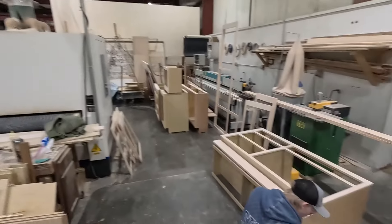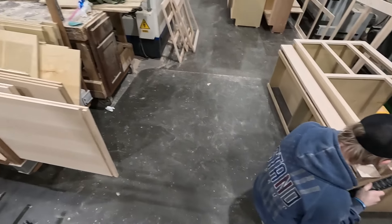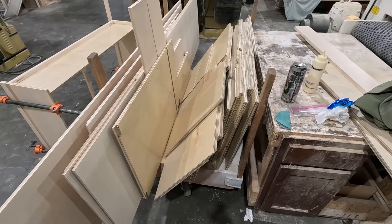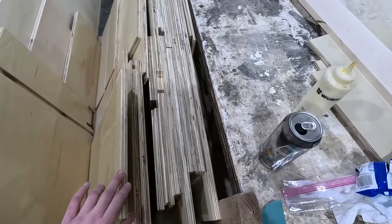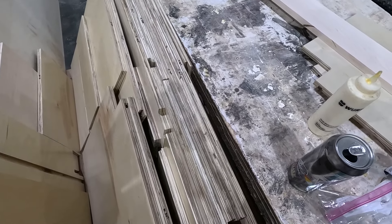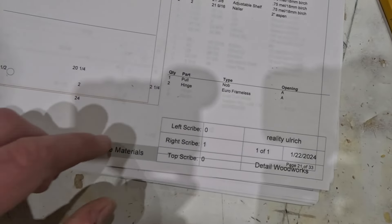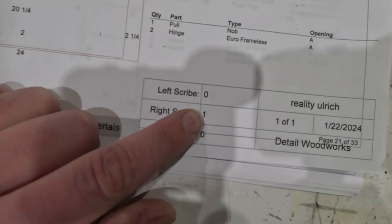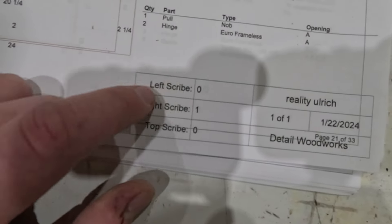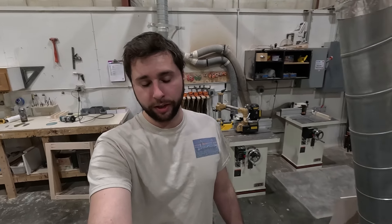Everything that needs to be listed to put a cabinet together. Currently I'm working on cabinet number eight, so we're going to come over to the cart that Braxton cut up today. All of this comes off the CNC and gets labeled with part numbers. We're looking for number eight. Another thing this tells me is the type of piece — you can see your scribes listed.